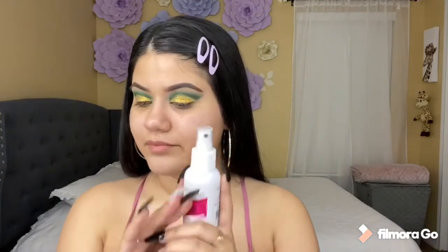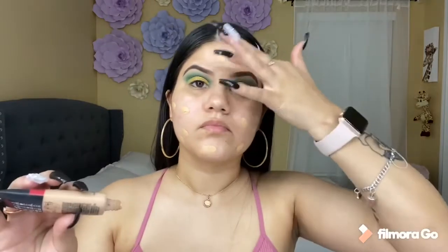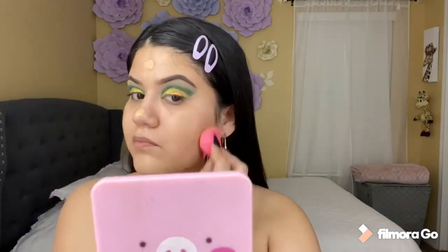I'm going to be using the L'Oreal foundation and I'm on the shade 104. Now I'm going to be blending my foundation with my Beauty Blender.